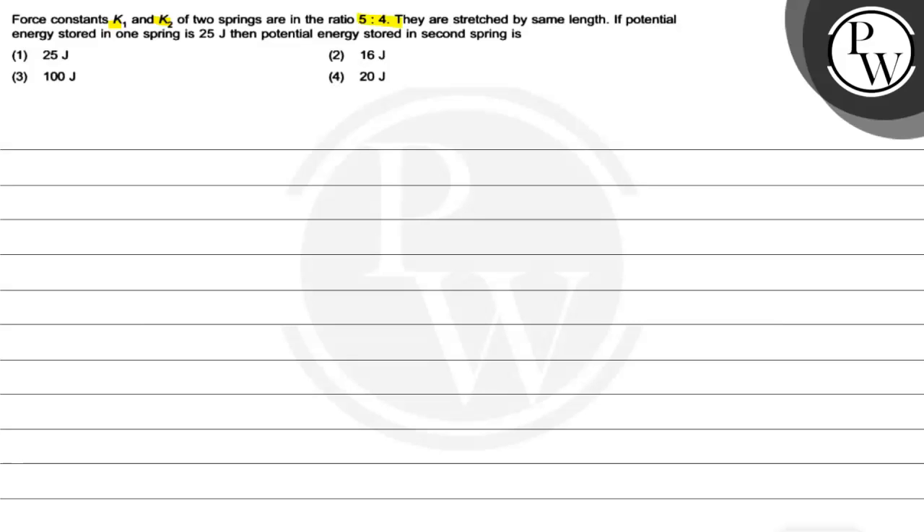They are stressed by same length. If potential energy stored in one spring is 25 joules, then what is the potential energy stored in the second spring?